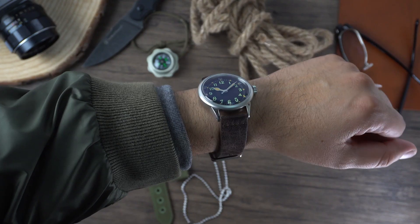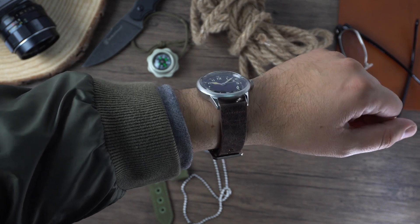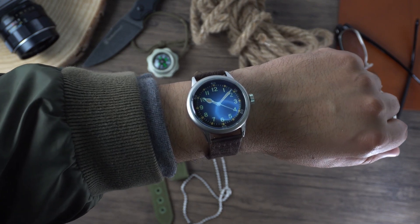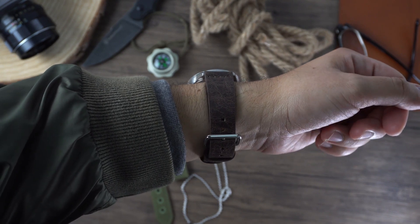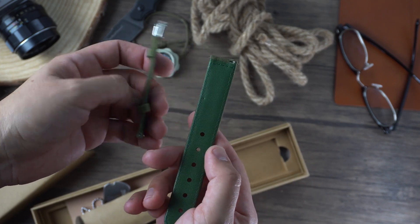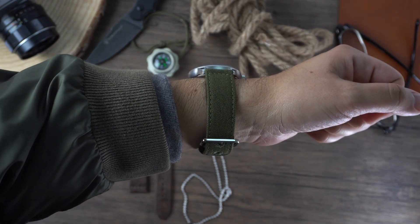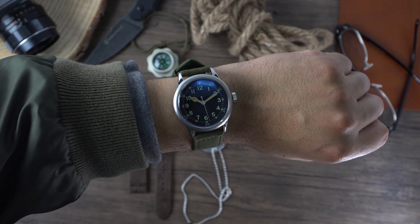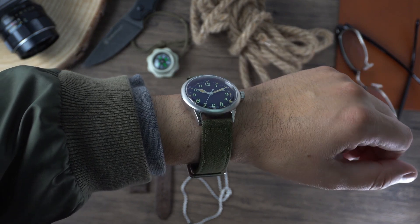The watch comes with a distressed-style 20mm Italian leather strap with a quick-release system. The strap feels supple but not top-notch, though by no means cheaply made. On my 6⅞-inch wrist at 17.46 centimeters, the watch feels great — very light, comfortable, and sturdy enough to take a beating. I personally prefer the watch on the canvas strap that was also sent by the company, though that strap is meant for people with bigger wrists and changes the look to feel a bit more military.